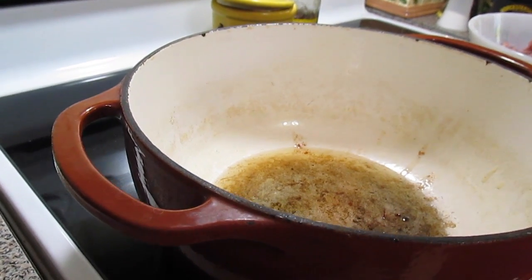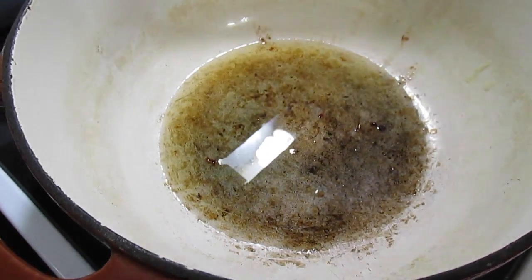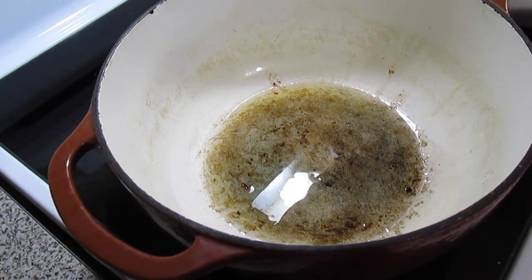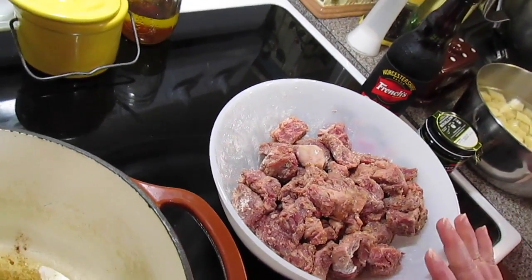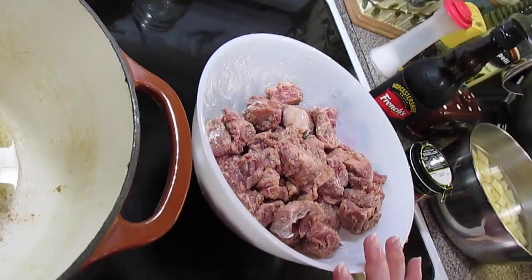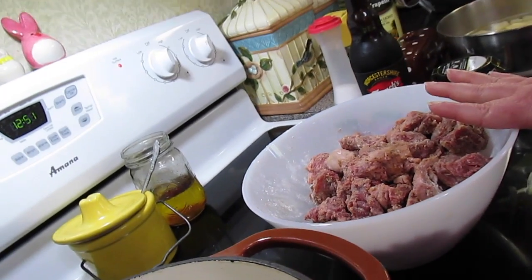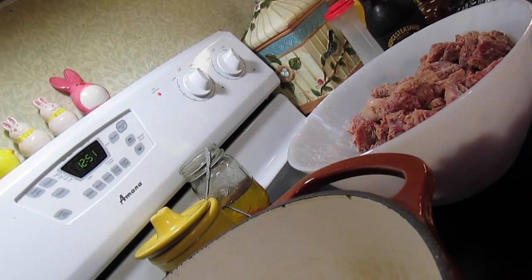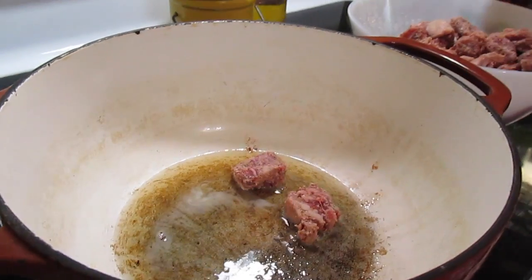Welcome to another episode of Simply Sarah. Today we're going to make beef stew. I've got my Dutch oven out on the stove heating up with a couple tablespoons of bacon drippings. I've got about two and a half pounds of beef stew meat — I drained it from its juices, put it in a bowl, and coated it with flour, garlic powder, onion powder, salt, and pepper.